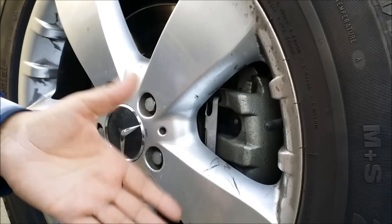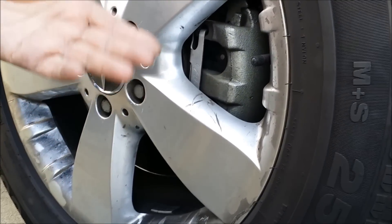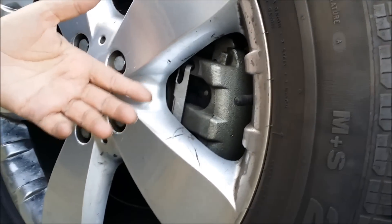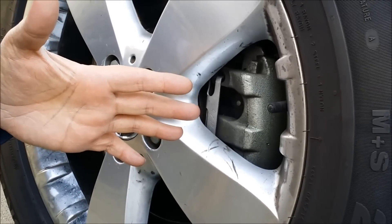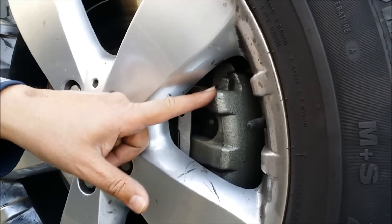There are two bolts on the back — one up top and one at the bottom. While I was doing this work my phone battery died, so I had no choice but to put it on charge. I've already put everything back together. I wanted to explain that you can do this two ways.